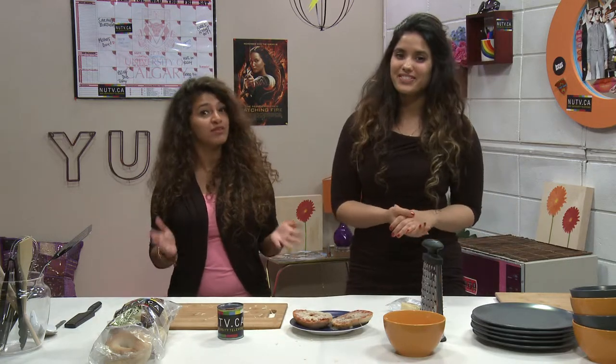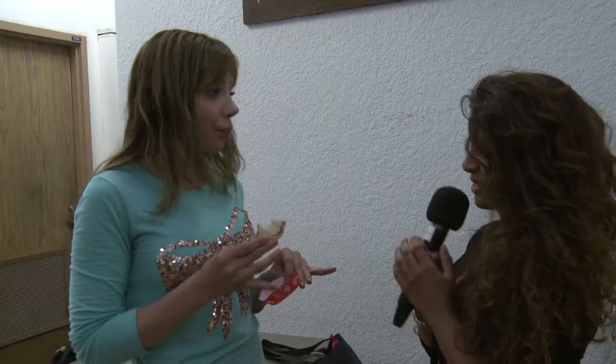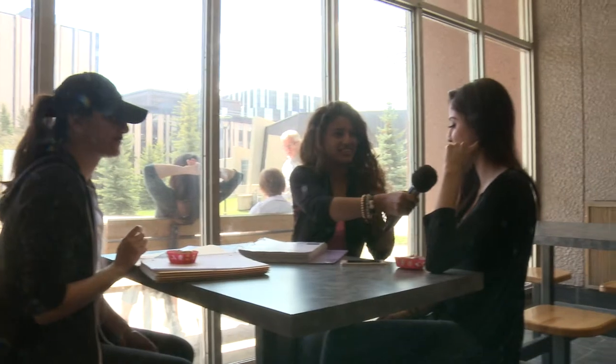Now let's let the students give them a try and see what they think. We're promoting fast, cheap and easy recipes for students and today we've got the pizza bagels — go ahead and try it. So how do you like it? It's pretty good. It's good. It could use a little bit of something else. More spicy. I could use a little more spice too. I like spicy. It's good, I like the sauce.